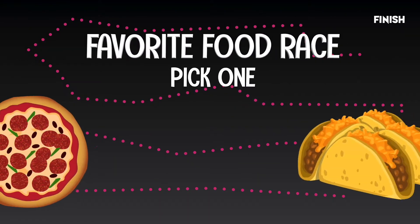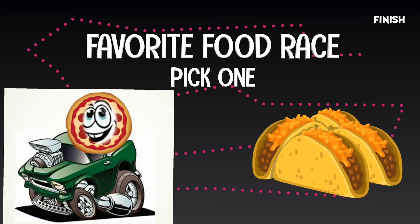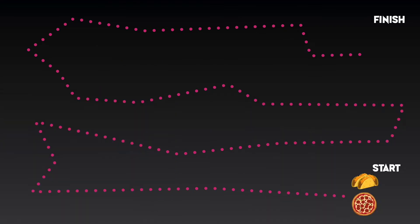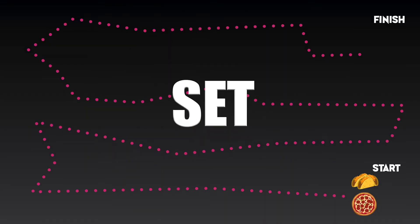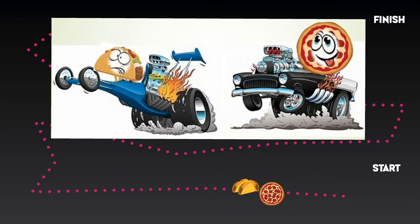Welcome back, Living Water boys and girls, to another favorite food race! I am the host of The Real Land today. We have pepperoni pizza on a hot rod versus the steak taco on a hot rod. Go ahead and take your favorite food to win as we get ready, set, and go! And we're off — and there goes taco.